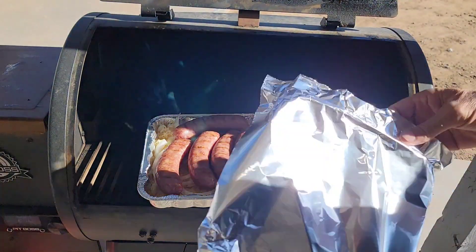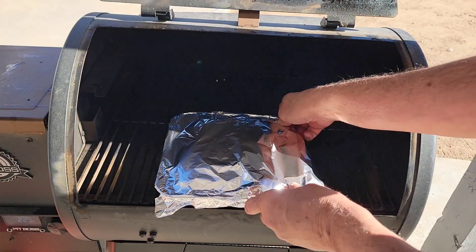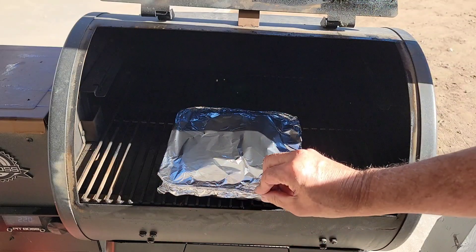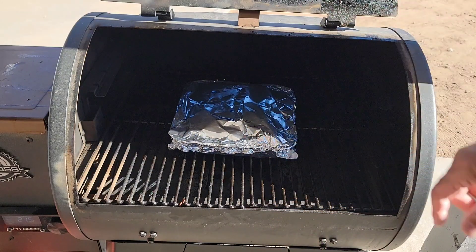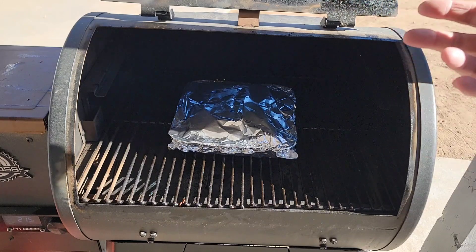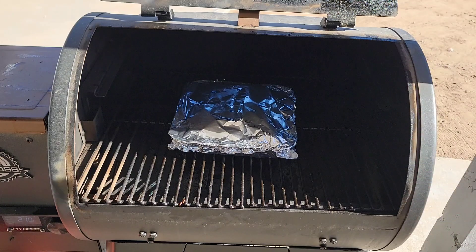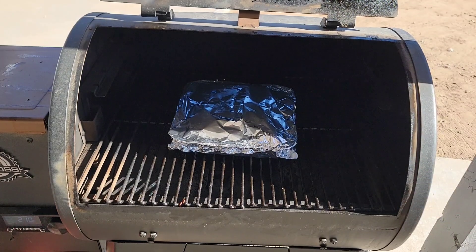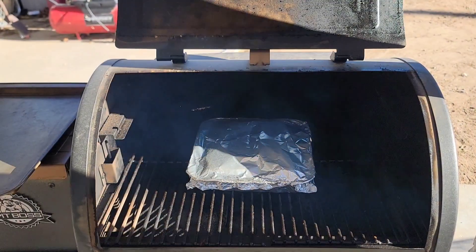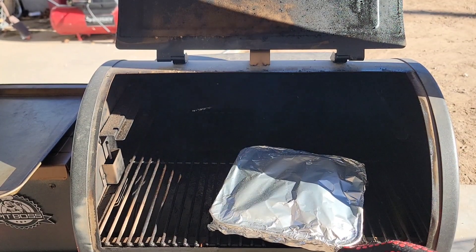I'm going to cover it with foil and turn my Pit Boss up to 300–325 degrees. We're going to let this go for probably about 30 minutes. You just want to get the internal temp up to 160. Then we'll build some bratwurst and give them a taste test.